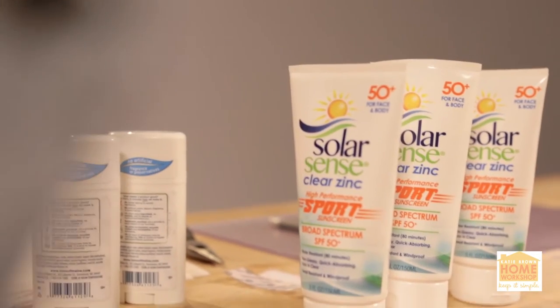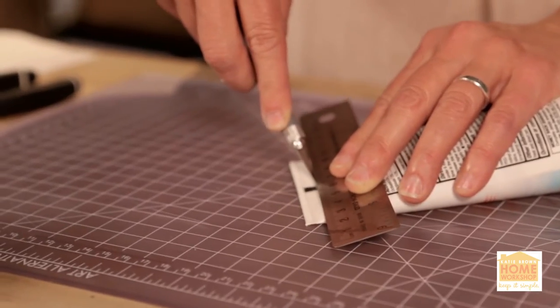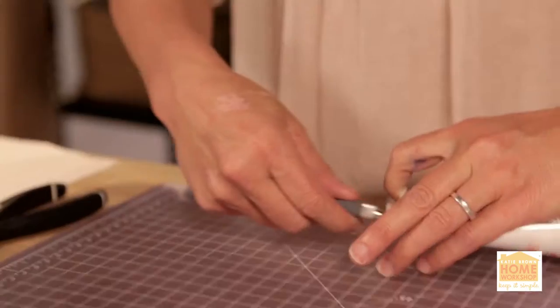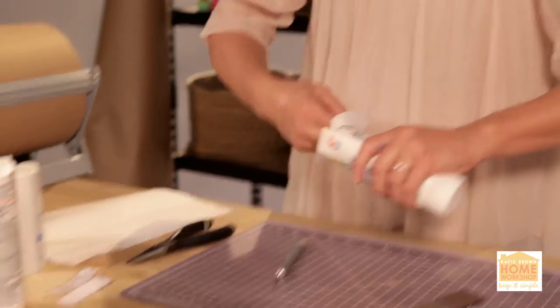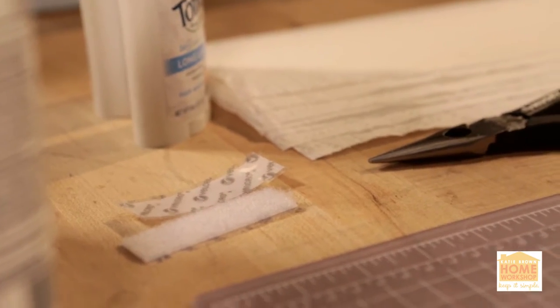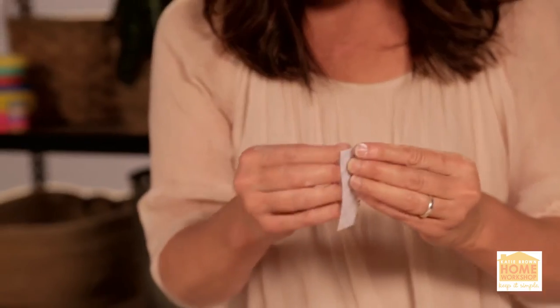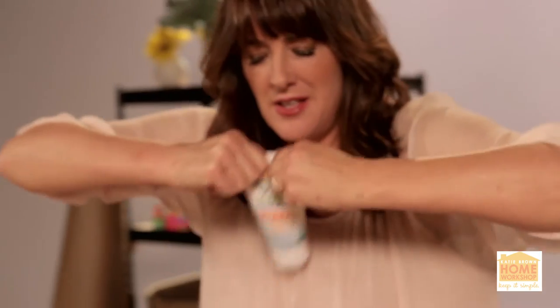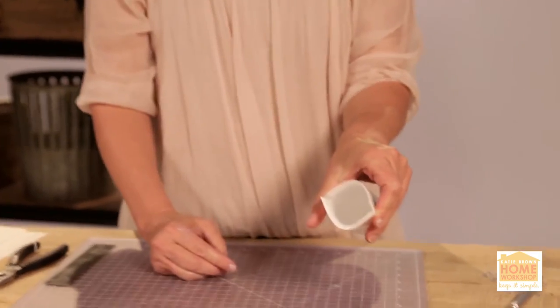This is a bottle of sunscreen that is pretty much finished, and I want to slit the end — you only want one side of the lotion to open up. Just take a paper towel. Once you get it all rinsed out and cleaned out, get some self-adhesive Velcro and peel off both sides. Stick your money and your credit cards in there.